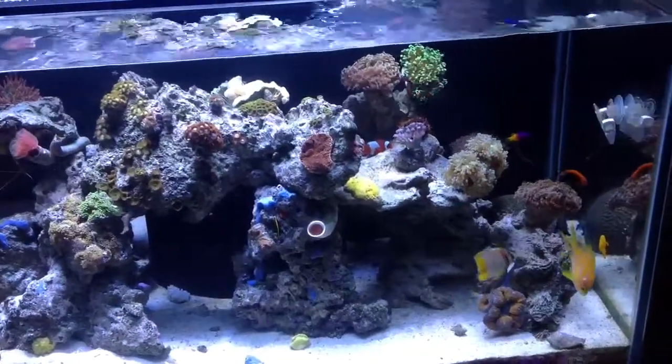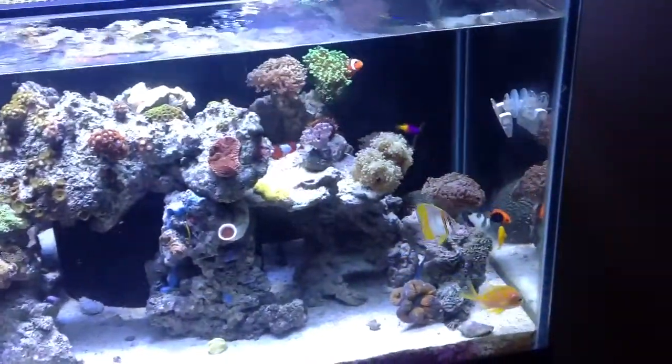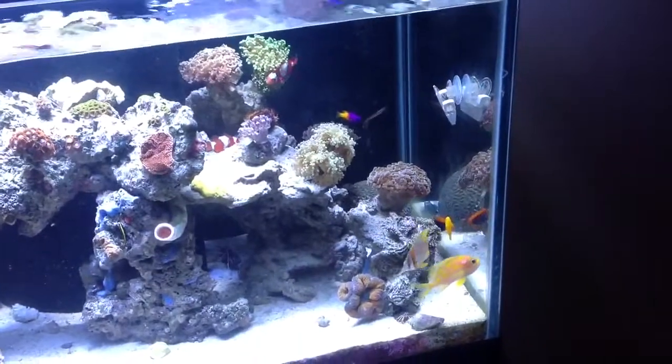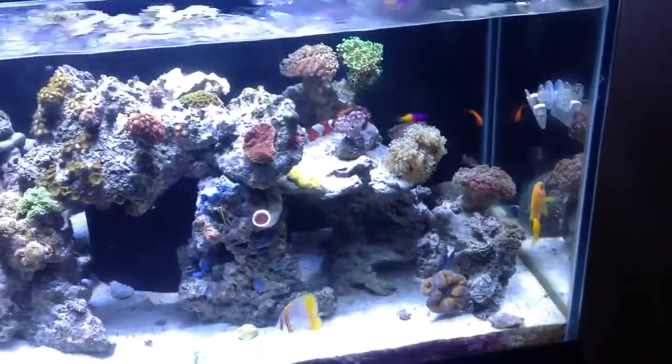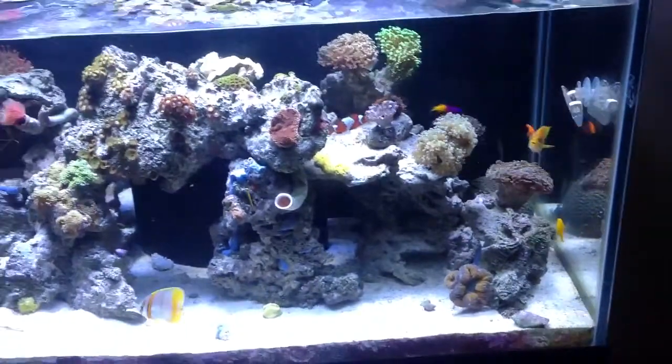Hey guys, this is another update on my Deep Blue Professional Rimless tank here. If you've been following my updates, you can see right away there are major changes that have happened in my tank.